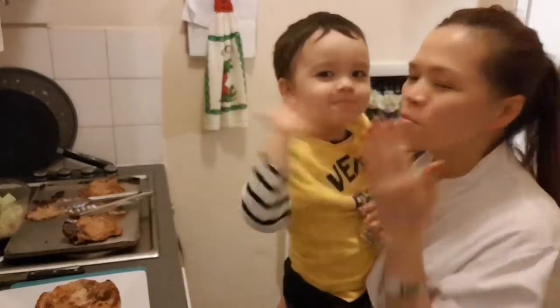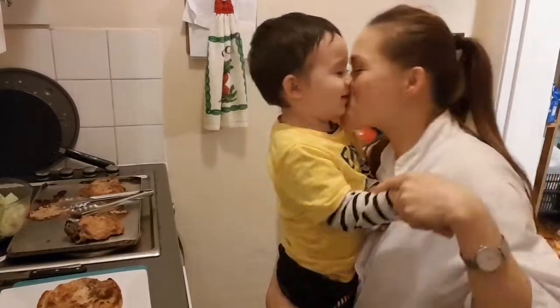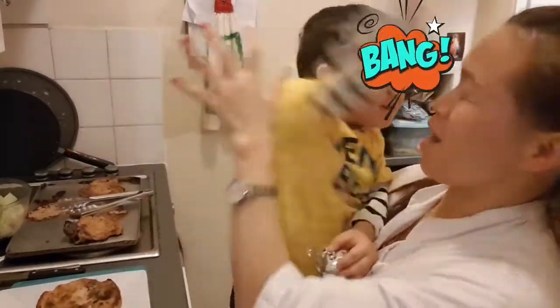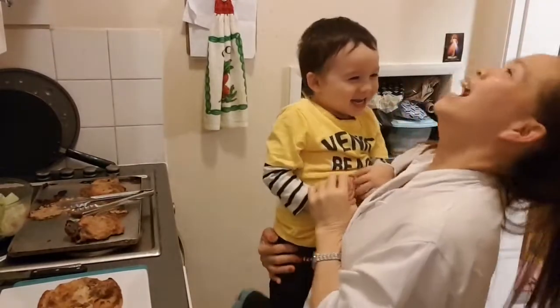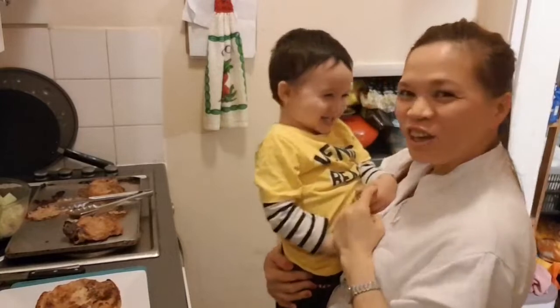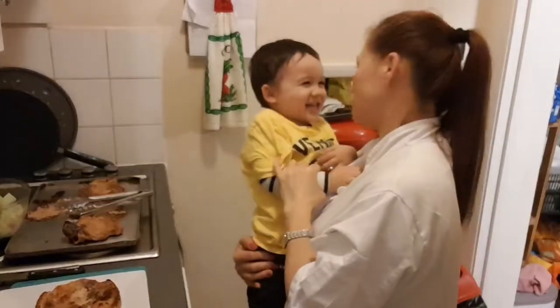Love you. Mwah. Love you. Bye. I love you, Dabby. Mwah. I love you, Dabby. I love you.